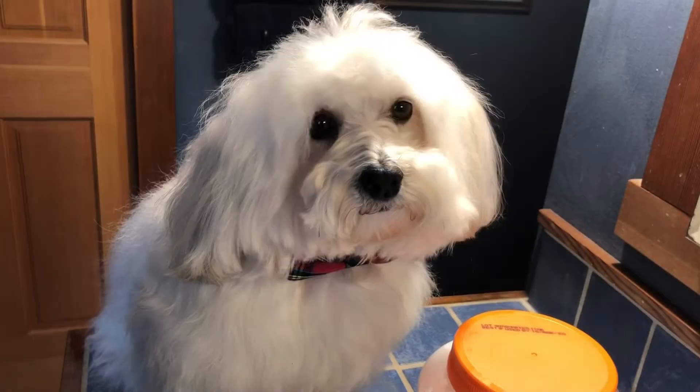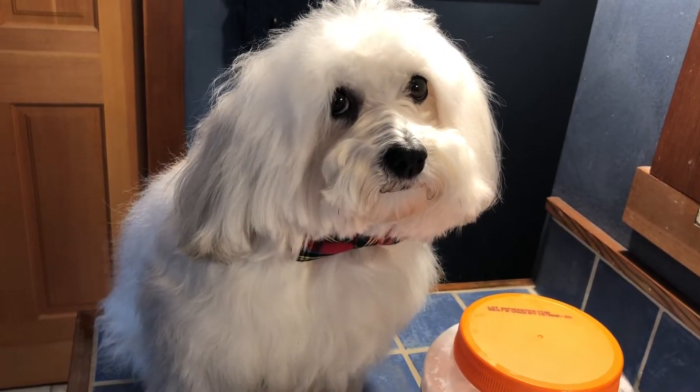Dog, doggy. Very easy, simple toothpaste. Only three ingredients. I presume everybody has these. Let me show you what everybody has.